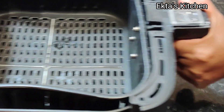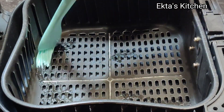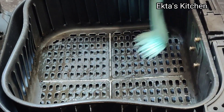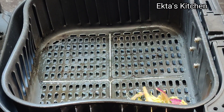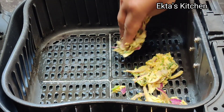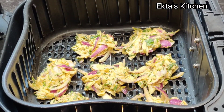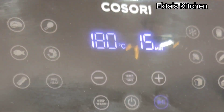In a preheated air fryer, apply olive oil. Take a small portion and place gently. Set for 15 minutes at 180 degrees C.